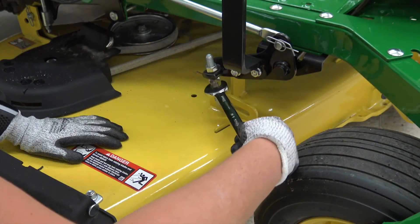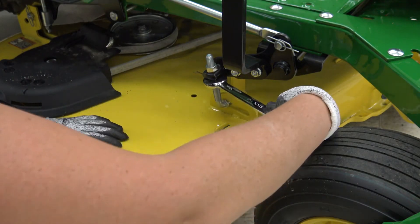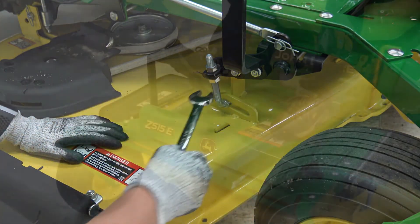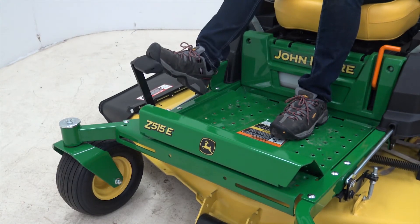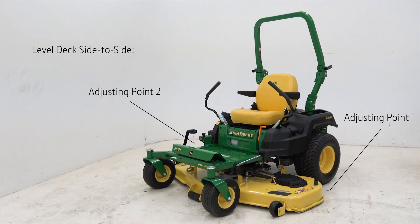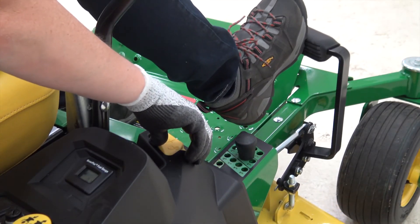Tighten the lower nuts after adjustment is complete and verify that all four corners have some tension. Before storing the gauge, verify that the deck latches in the transport position. If it does not latch, return to adjusting points 1 and 2 and turn both rear adjusting nuts counterclockwise equally to lower the rear of the deck until the latch engages.